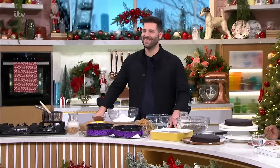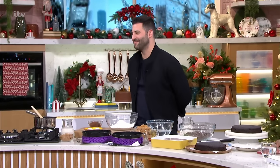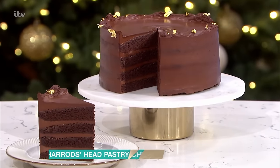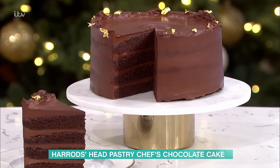This is something I've been looking forward to since we heard about this earlier this week. We have got Harrods Head Pastry Chef, Philip Corey, here to make a real chocolatey, delicious, moist, lovely, ganache-fudgy chocolate cake.